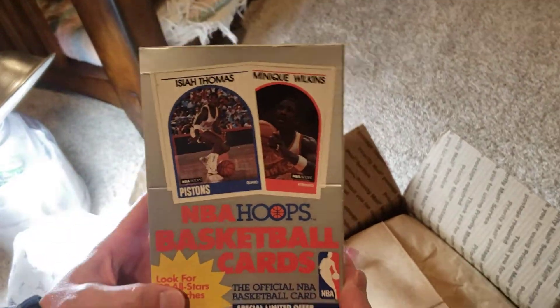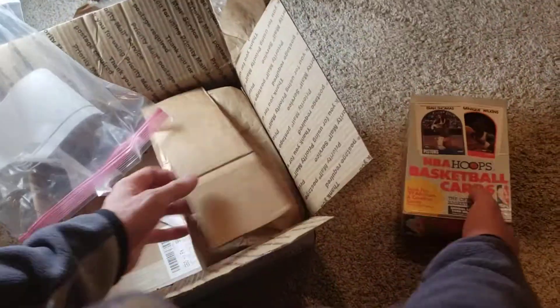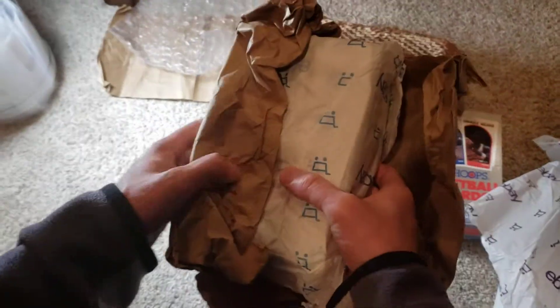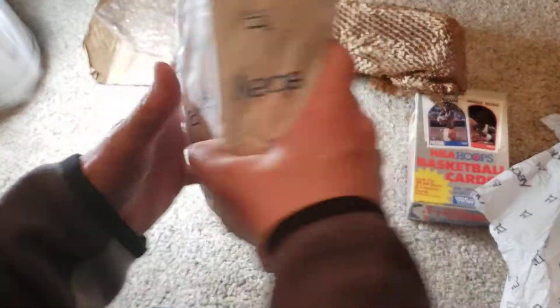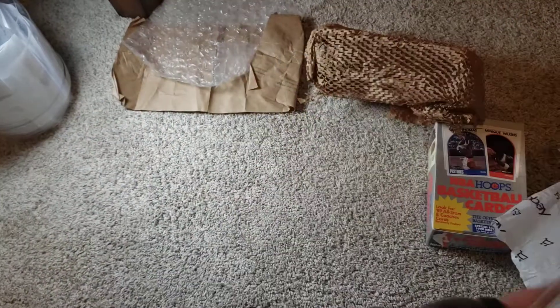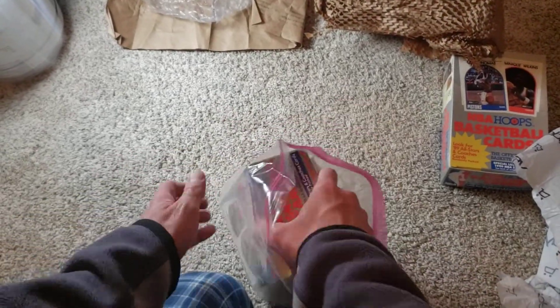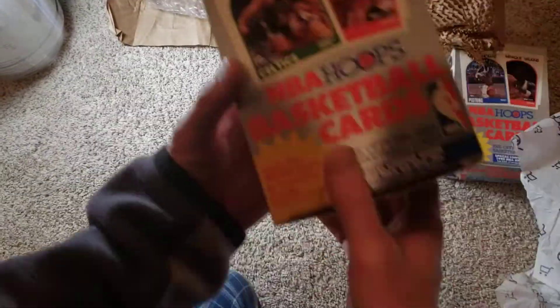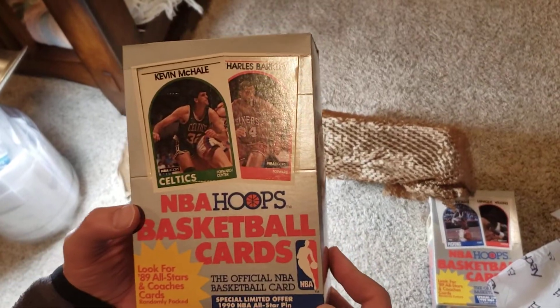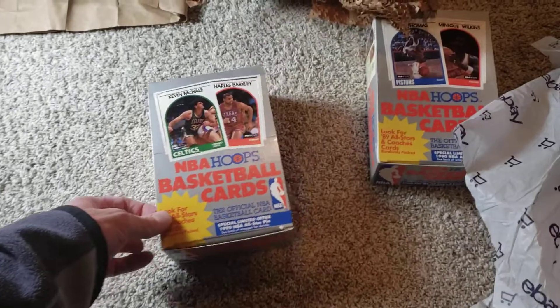We'll open these later on and we'll see how they are. It's definitely not the seller's fault that the corners were kicked in. We'll open these and we'll have a good time anyways, and hopefully we get some good cards.